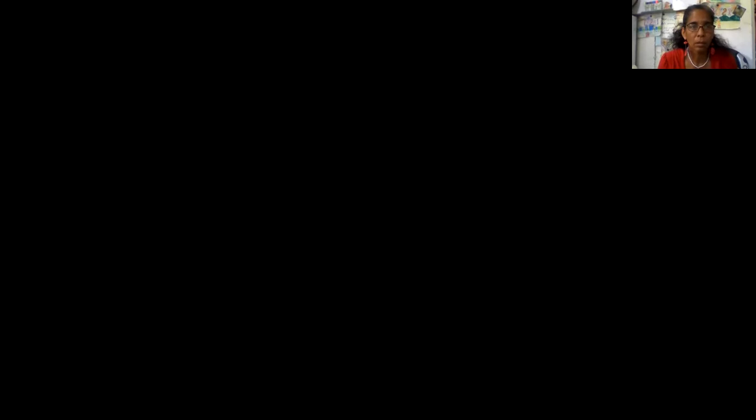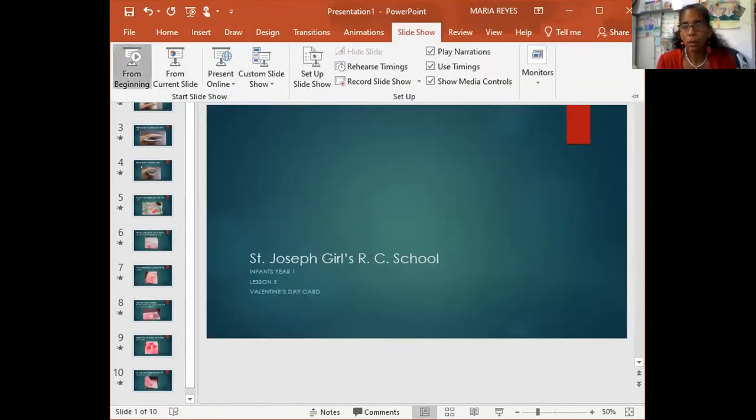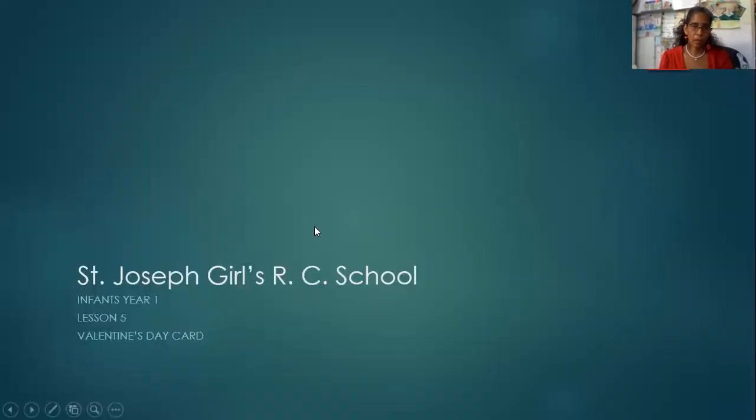Te amo mucho. So let's screen share and see where we are at. Great. We are looking at our Valentine's Day cards and we are using the same techniques that we learned from before.